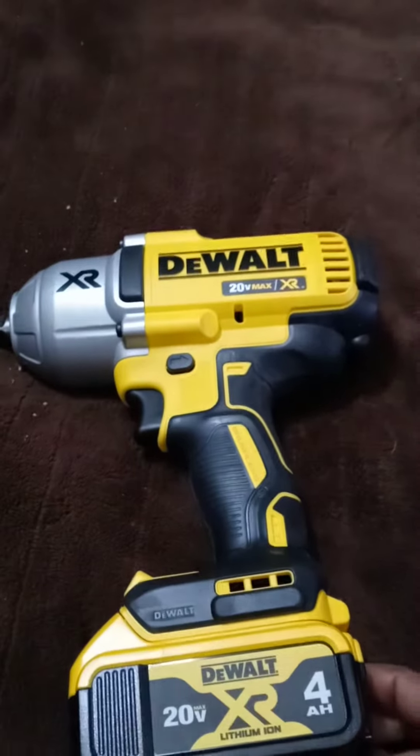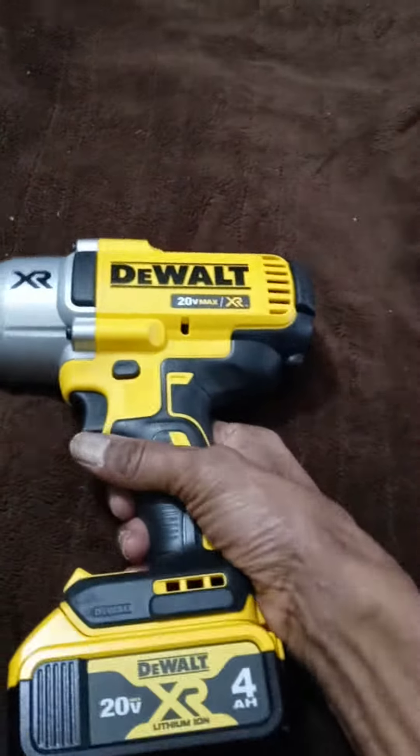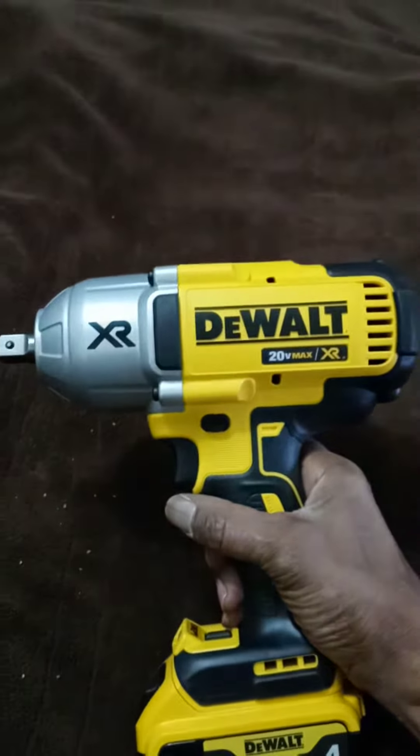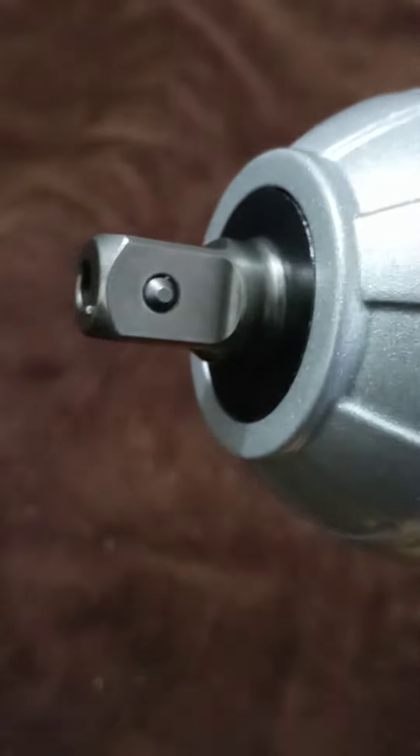Here is the DeWalt 20 Volt Max XR. This is an impact driver — it's the half-inch driver with the detent pin to keep your sockets from slipping off while you're doing your work.